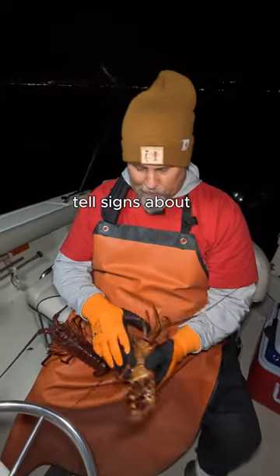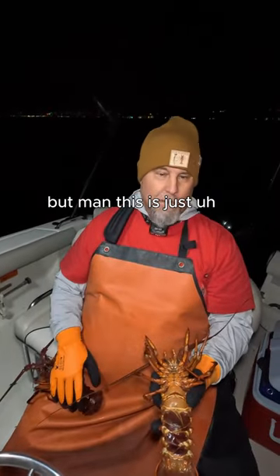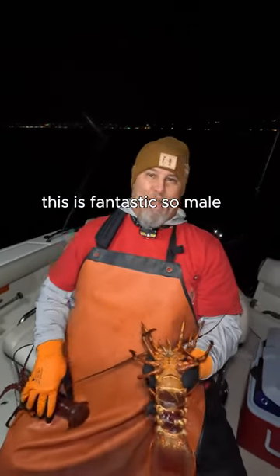Other than that, I'm sure there are other telltale signs — there's this little ticket down there, I don't know about that. But man, this is just fantastic. Male, female.